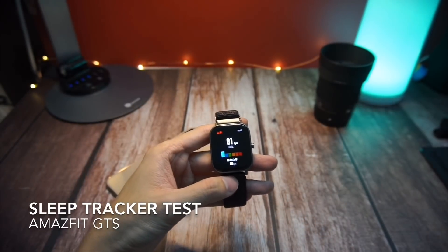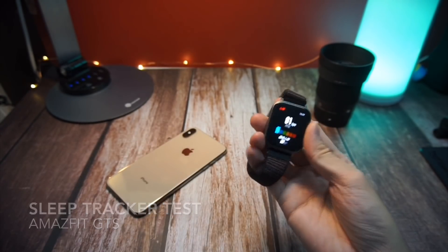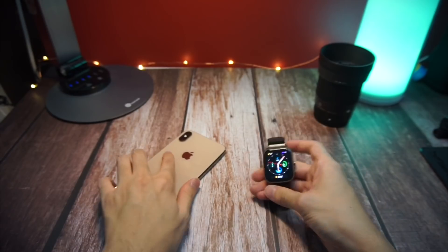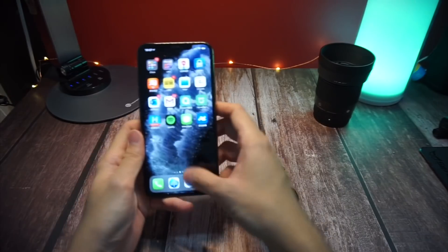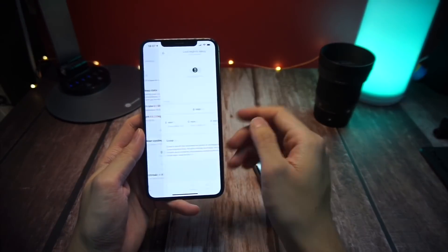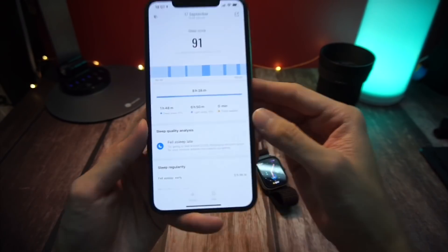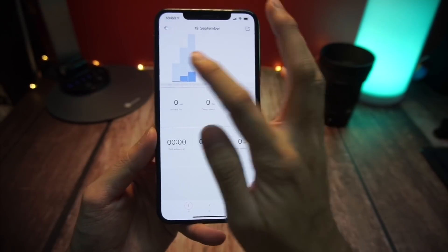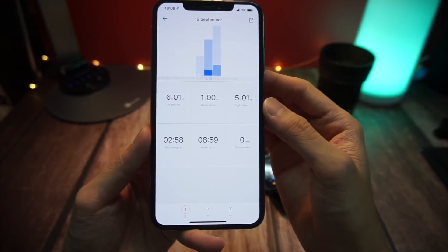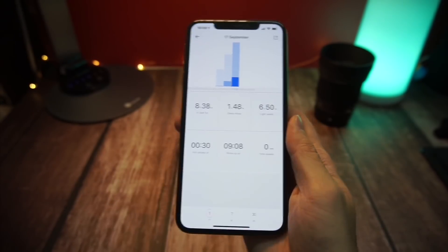Moving on to the last test: the sleep tracking test. This tests how good your sleep is for the night. In the Amazfit app there's a lot of information — your time in bed, your deep sleep, light sleep, the time you actually fell asleep, the time you woke up, and the time you were awake during the night. I tried the Amazfit GTS wearing it for three nights.